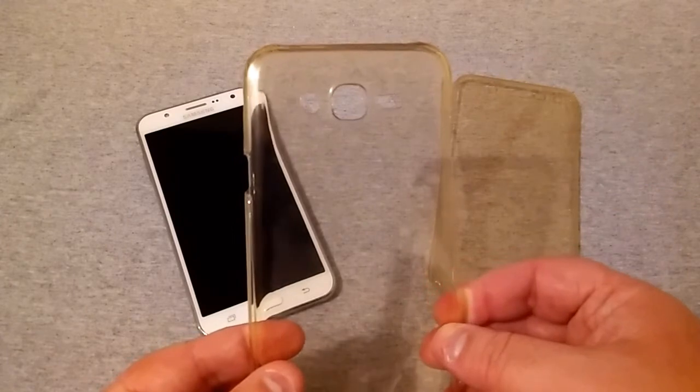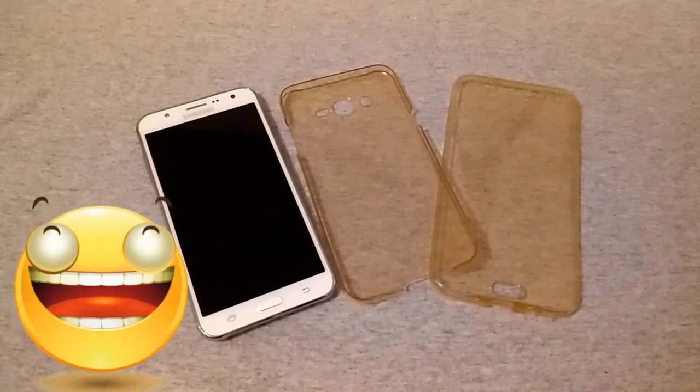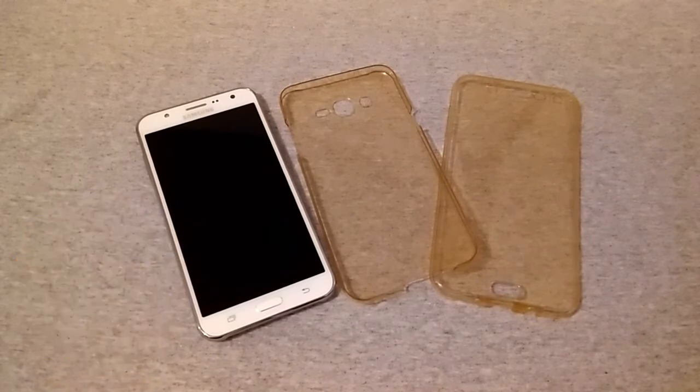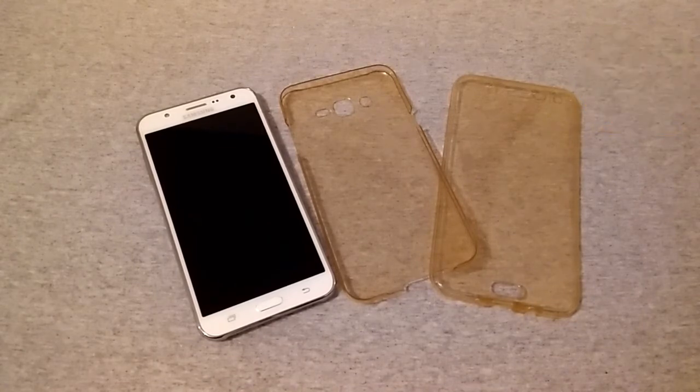These cases do range in price. I paid $3.99 for this case on eBay — brand new — and this is for the Galaxy J7 J700 2015 model.